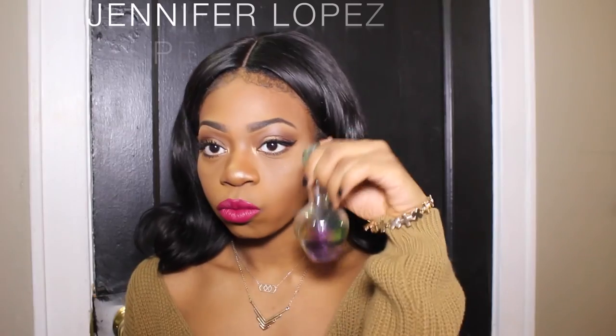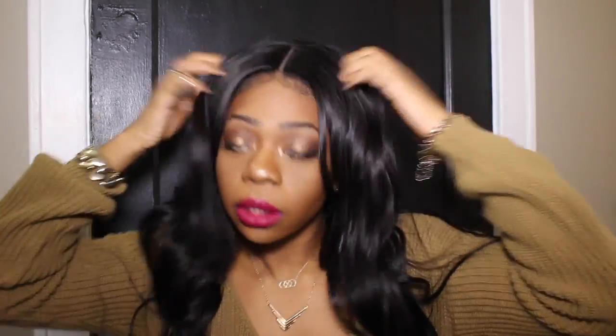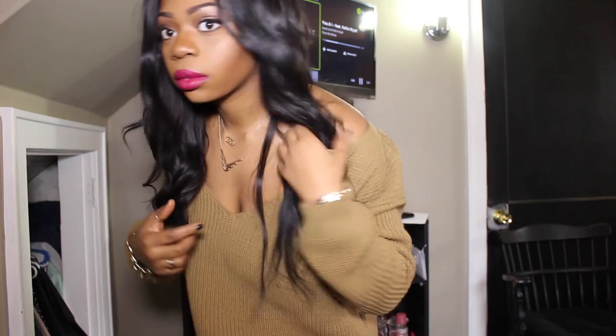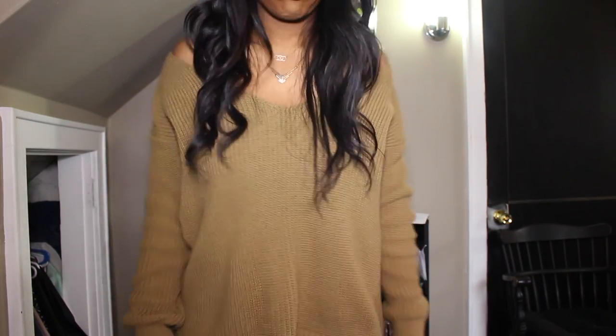I'm adding my chains, adjusting my sweater, and spraying my perfume which I got in Puerto Rico — it smells really good. Shout out to my friend Debbie who got me this sweater for Christmas, and Chi Chi who got me the big bar answer. And we're all done — thanks for watching, bye!